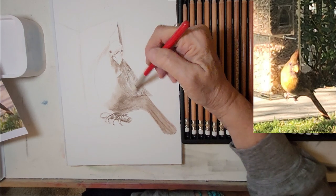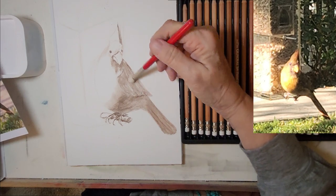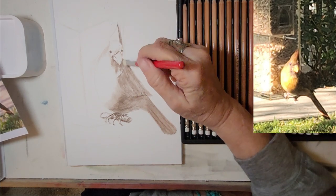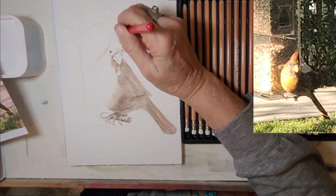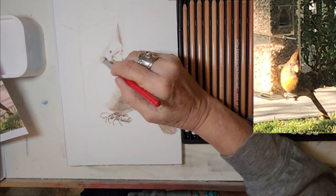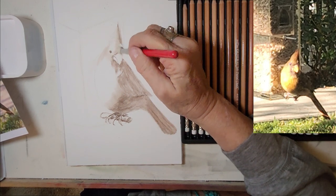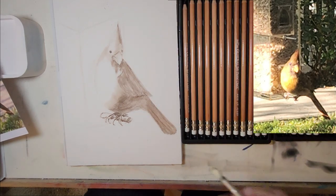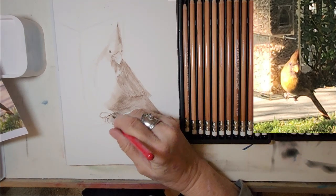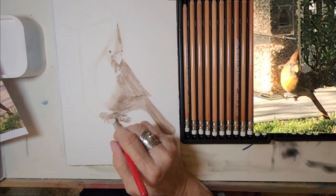The Generals runs about $35 retail for the 24-pencil pack. I bought it on Amazon and, of course, paid less. You can purchase them at any of the online stores and a lot of the art and craft stores like Michael's and Hobby Lobby, and, of course, the major art supply stores like Sam Flax.